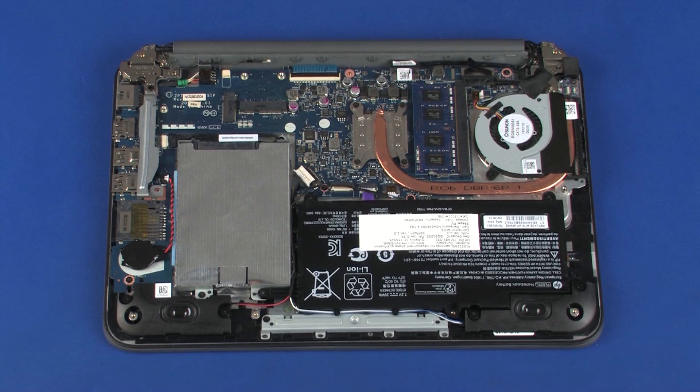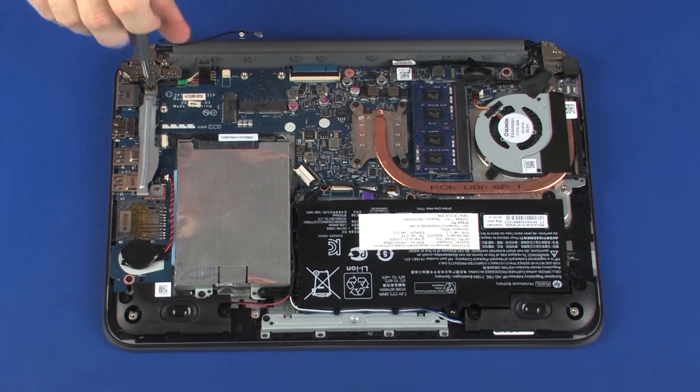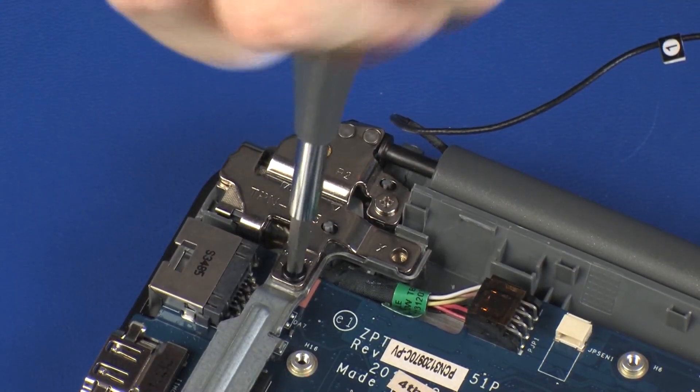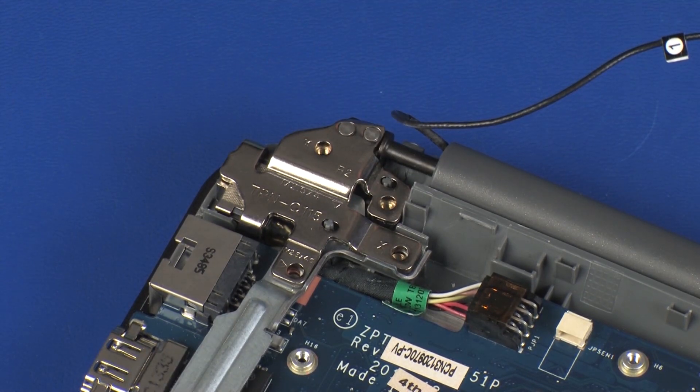Removal. Make careful note of the routing of the wireless antenna, touchscreen, and display panel cables for later replacement. Remove the wireless antenna cable from the routing channel on the top cover. Remove the 5.5 mm and 4 mm P1 Phillips-head screws that secure the right display panel hinge to the top cover.